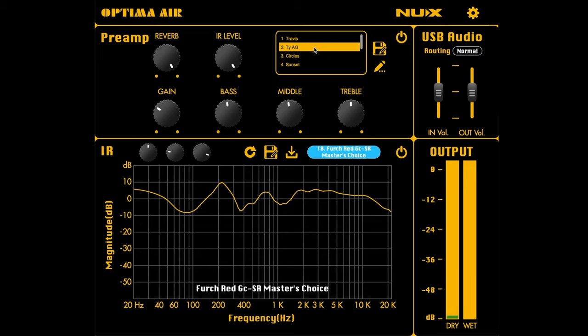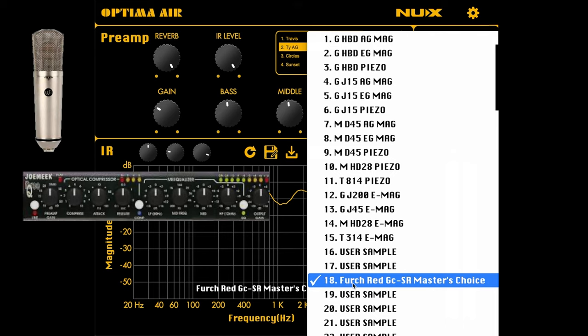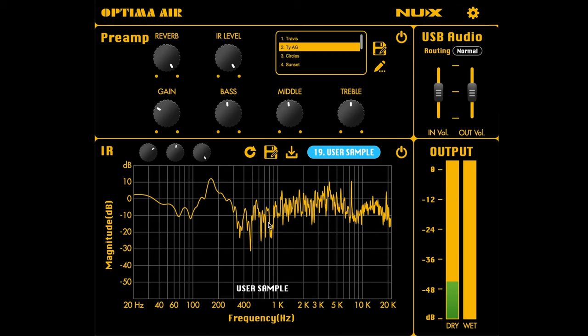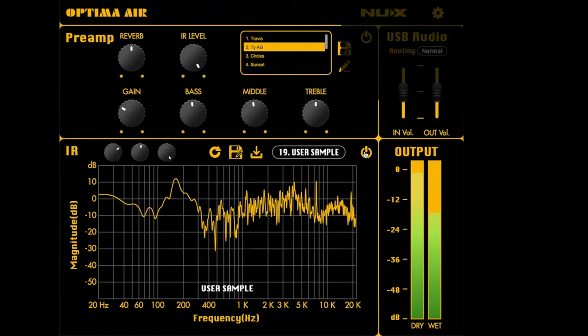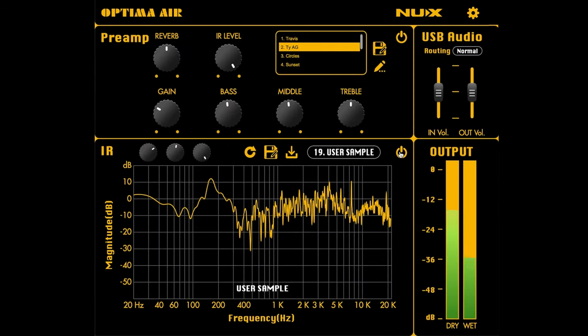I'm going to show you one IR that I made using a Warm WA-87 and a Joe Meek 3EQ preamp. The only downfall is you do have to have an external mic preamp with this unit. But here is an IR that I built using this unit and an external preamp — let's turn the reverb down and have a listen.